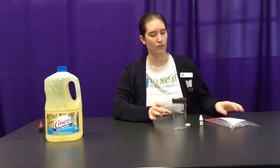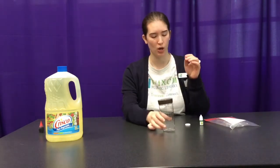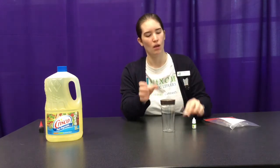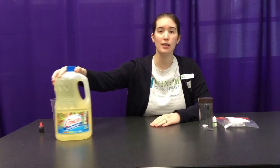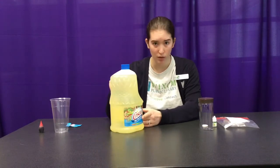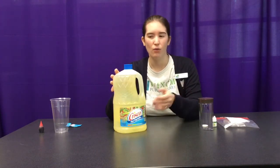In your bag you should have one supply list, one clear plastic jar, one tiny little bottle of food coloring, and one tablet of Alka-Seltzer. That's what's in your bag. At home you're going to need water and some form of oil. I'm going to be using vegetable oil — you can use olive oil or canola oil, whatever you need.